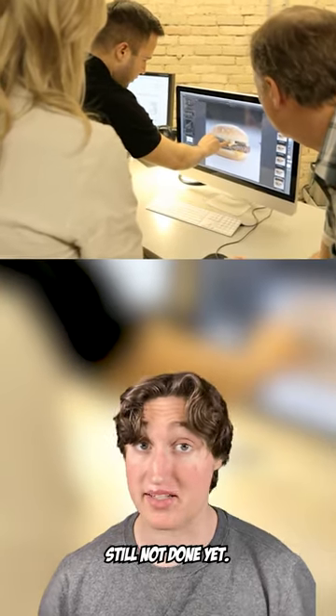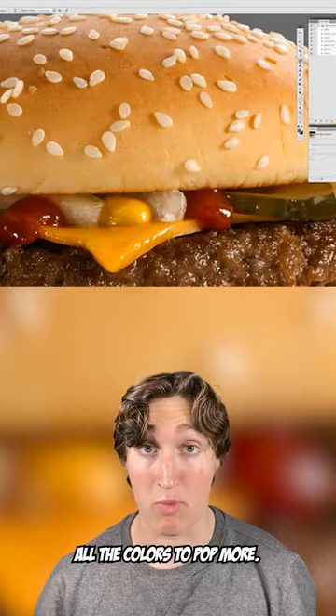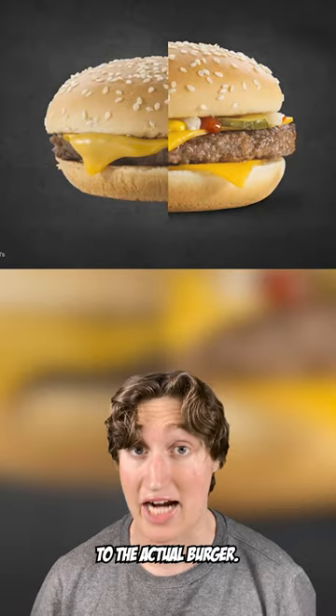But after they take the photo, it's still not done yet. They then go on the computer and boost all the colors to pop more. They then tidy up the placement of the ingredients, and here's what the final result looks like compared to the actual burger.